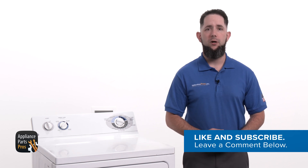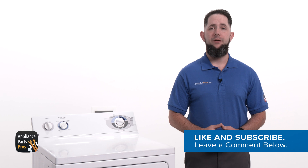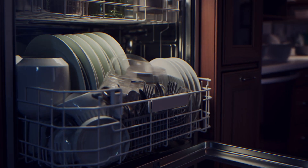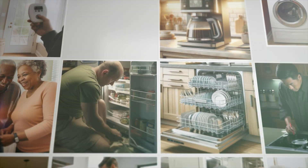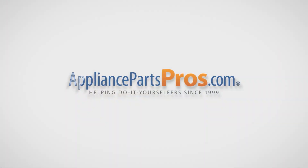Hit those like and subscribe buttons if you want to join our do-it-yourself repair community and get notified each time we post a new video guide. With over 2 million products in stock and the know-how to help you do it yourself, we are AppliancePartsPros.com.